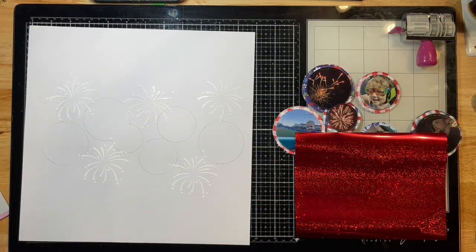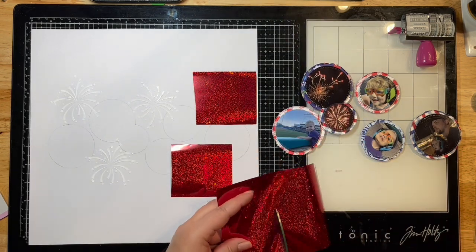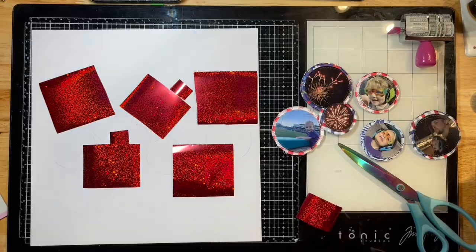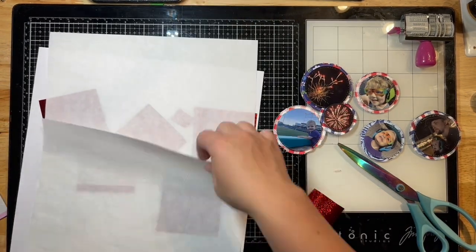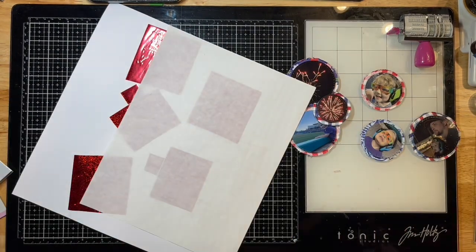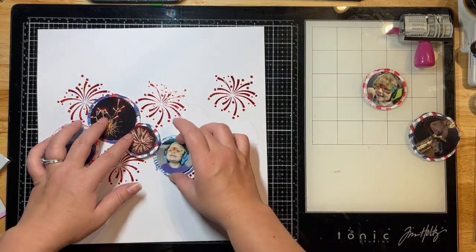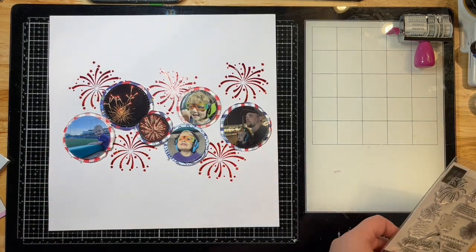I've pulled out some Gina K Fancy Foils — I think this one's called Brilliant Red; I'll pop it in the description for you. I've cut out some pieces from the sheet of fancy foil and I'm placing it down on my layout where the Deco Foil Blanco Gel is. Then I'm sandwiching it between carrier sheets and a clear cover sheet and running it through my hot laminator. Out of the laminator, I peel the foil sheets off and anywhere I had that Blanco Gel, the foil adhered beautifully to my design.